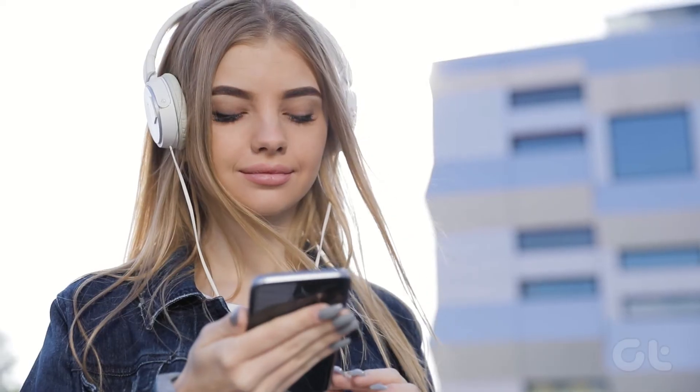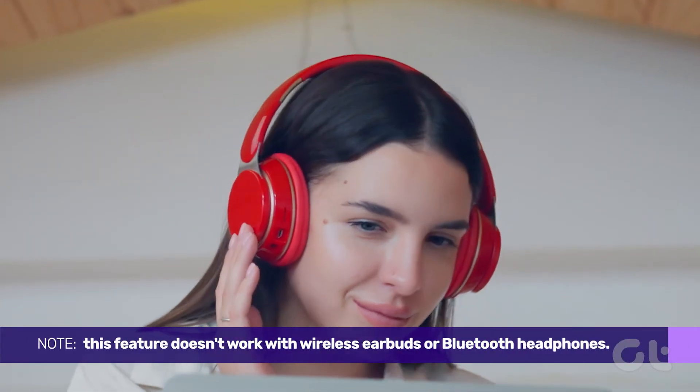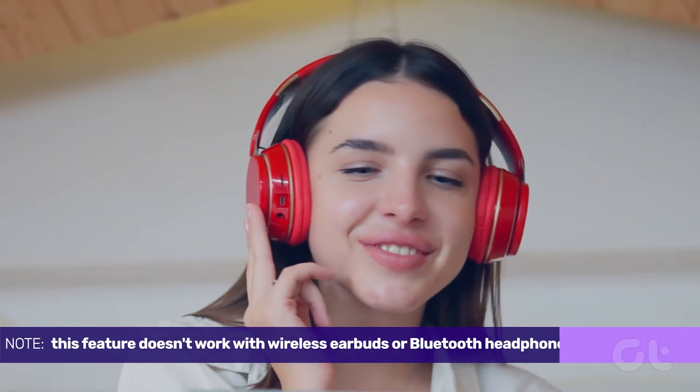It aims to make audio sound clearer and more defined, especially for wired headphones. Please note that this feature doesn't work with wireless earbuds or Bluetooth headphones.